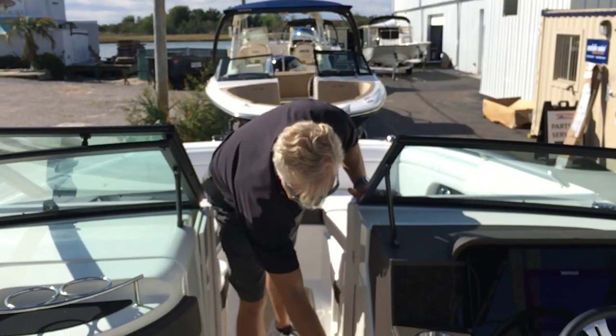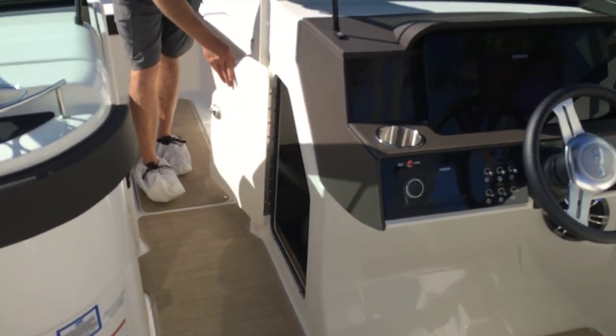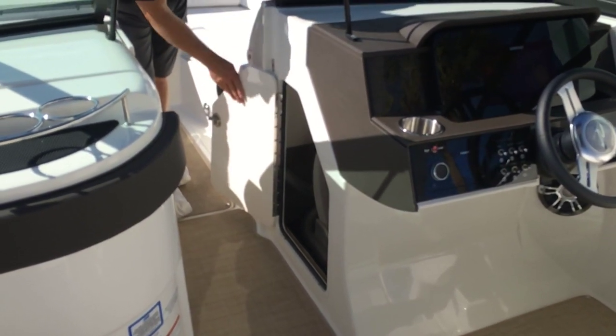As we move a little more forward, in the console you have storage for both the bow table and the cockpit table. They store away neatly — there's a place for everything.